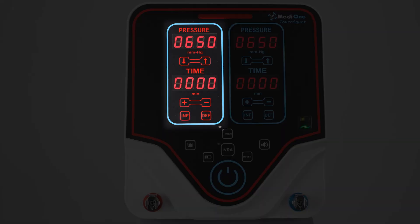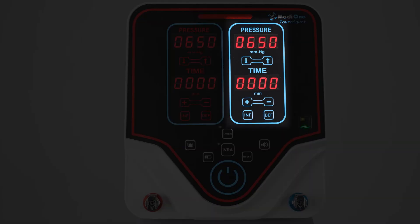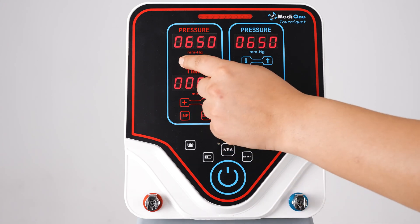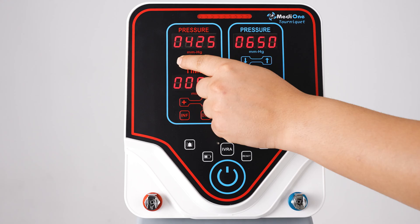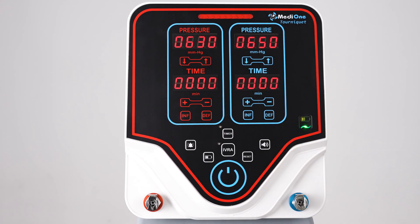The proximal part is colored red and the distal part is colored blue. The pressure gauge is located at the top of the screen. The pressure range of the device is between 20 and 650 mmHg, and the amount of increase is 5 mmHg.